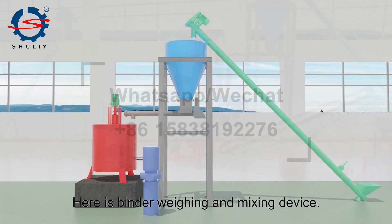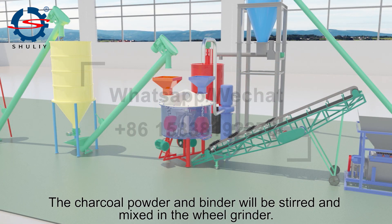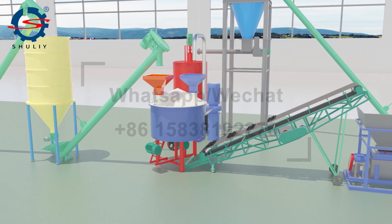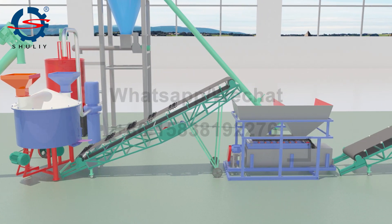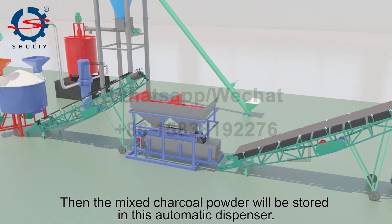Here is the binder mixing device. The charcoal powder and binder will be stored and mixed together in the wheel grinder. Then the mixed charcoal powder will be stored in the automatic dispenser.